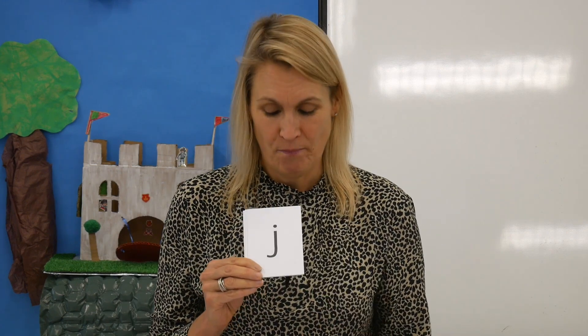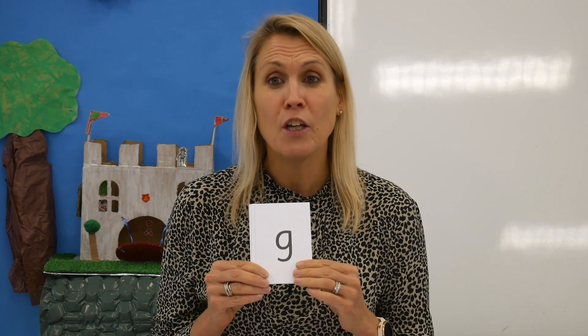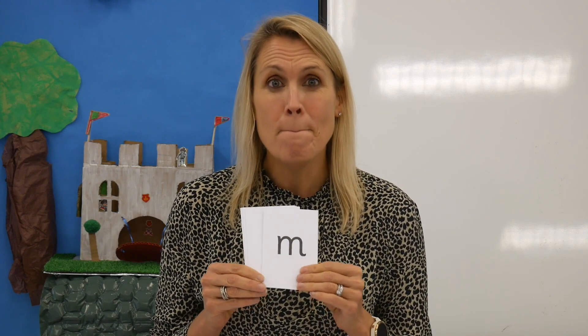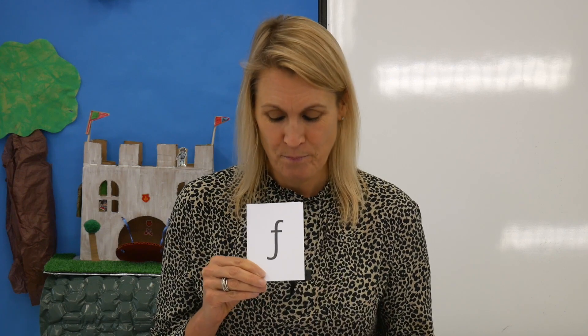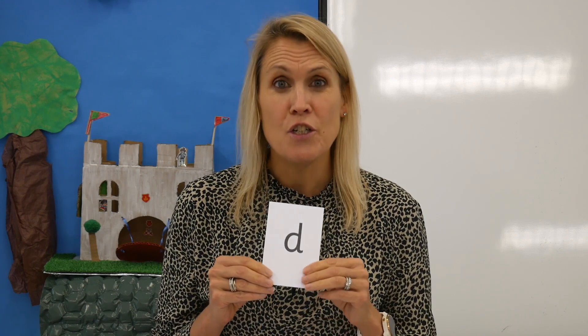Okay, watch me. I'm going to mix the cards up and I want you to say the sound when you see the grapheme. Off you go.